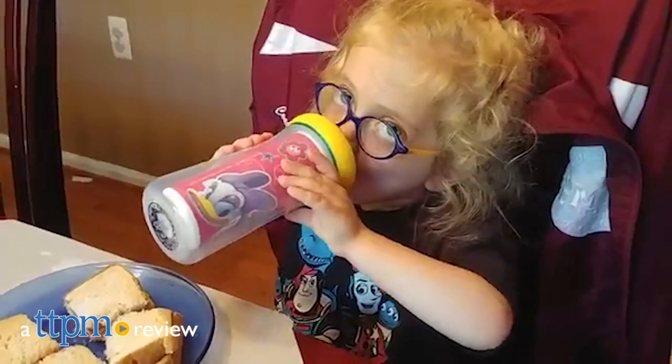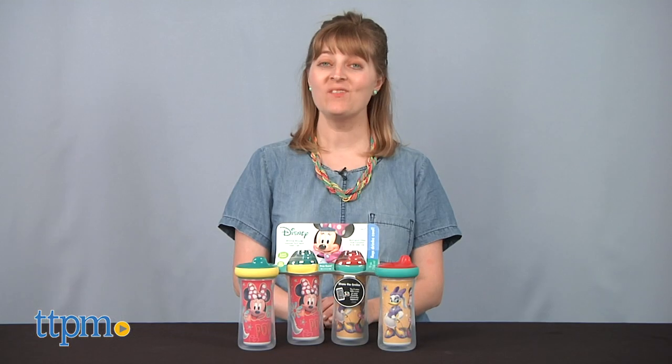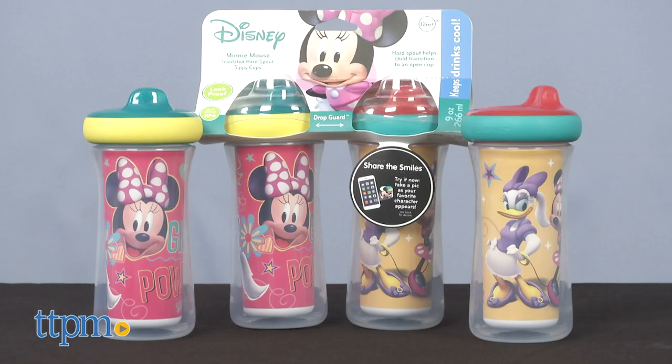Learn how to drink from an open cup with favorite Disney characters. Hi, I'm Laurie from TTPM, here with the First Years Disney Minnie Mouse insulated hard spout sippy cups.